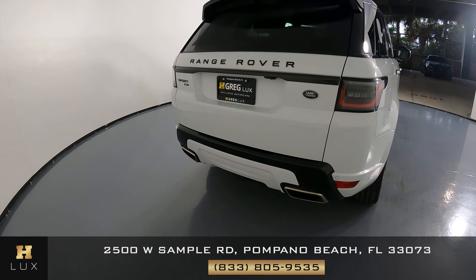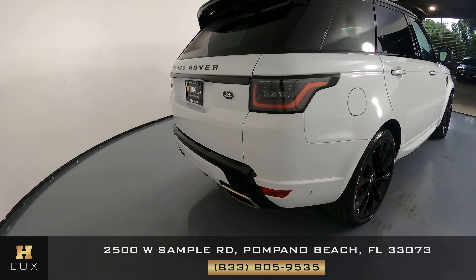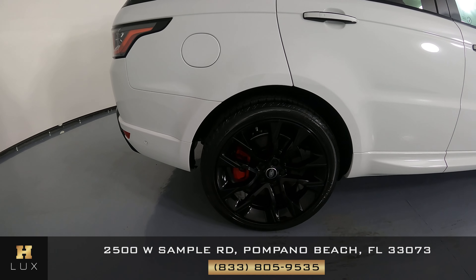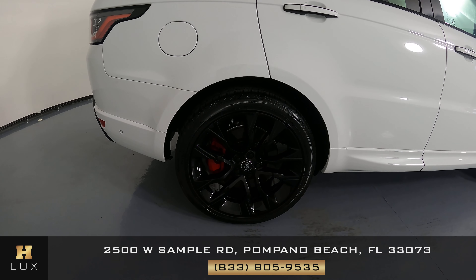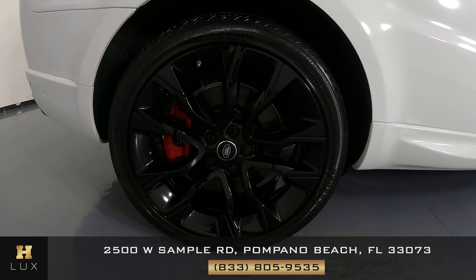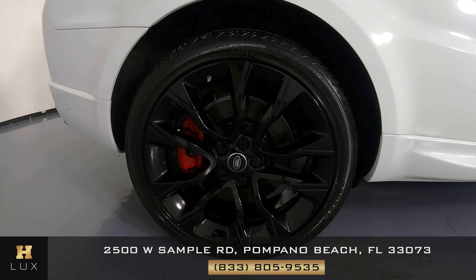Everything is in good condition as well. Taking a look at the trunk — everything is fine, I'm not seeing any scratches at all. The back bumper looks good as well — perfect condition back here. Moving on to the passenger fender panel: everything here looks fine, no scratches at all. The wheel is in good condition with no scratches either.